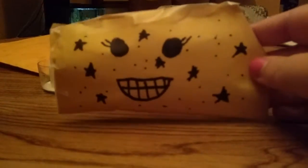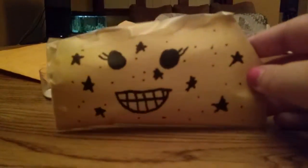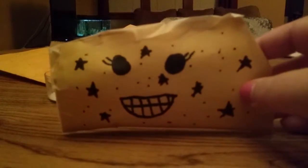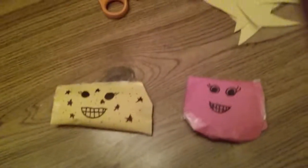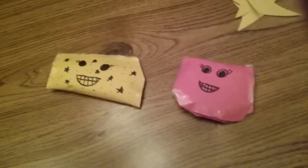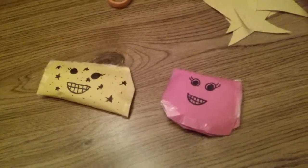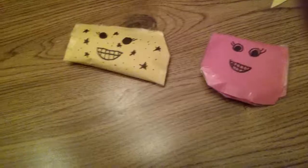This is my finished squishy. I'll show you this one and my other one next to each other. The first one I made is more boring, but this is the new one. I'm planning on making a few of these. If you like this video, please like, comment, and subscribe. I'll see everybody in the next video — bye bye!